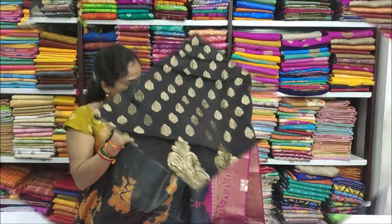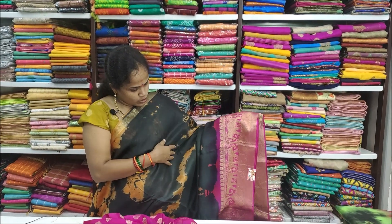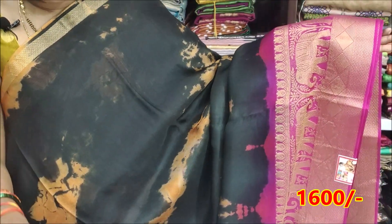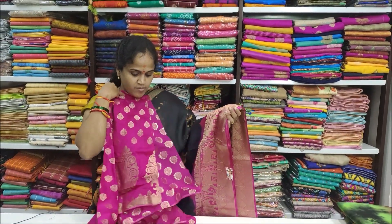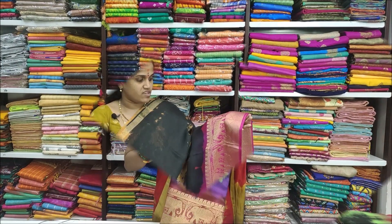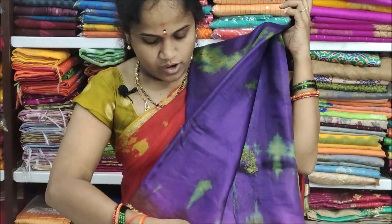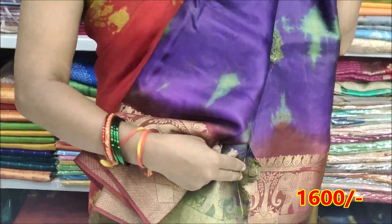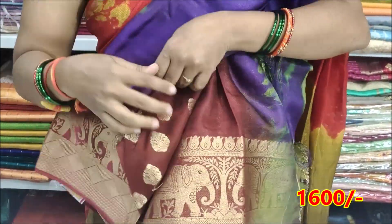The color is black with pink color combination, and the middle part is an orange shade. The blouse is a pink border blouse. The blouse options include a brinjal with green color combination, a total booty blouse, and a brick color blouse.